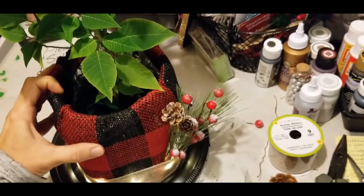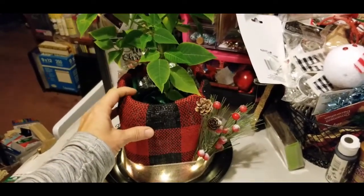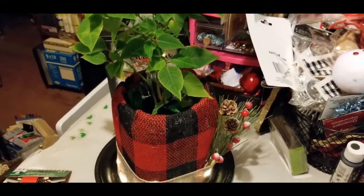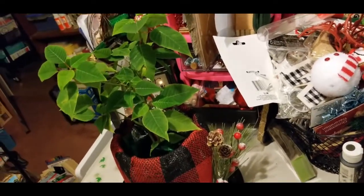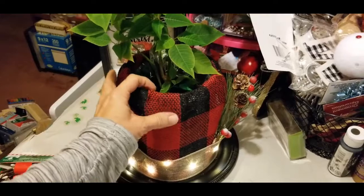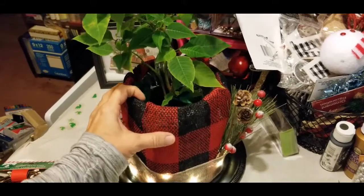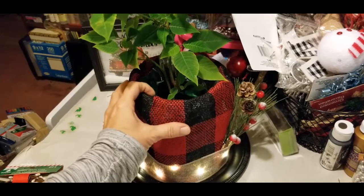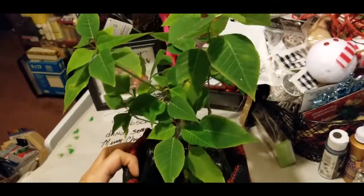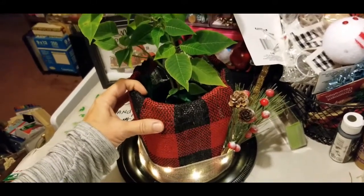I really wish you guys could see this better, but I promise I will take some photos. This thing is just absolutely beautiful with its lights and everything, and I'll do some pictures so you can get a better look. So we're at the end of our DIY project for today. If you're viewing on YouTube and you really like it, please give me a thumbs up and share it with family and friends on all your social media. Join me on Facebook and chat with me. If you haven't subscribed already, perhaps now you will. Until the next DIY, you guys have a wonderfully crafty dandy day.